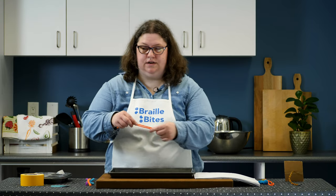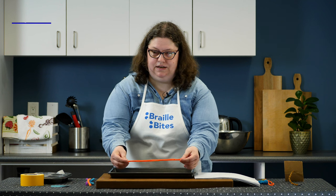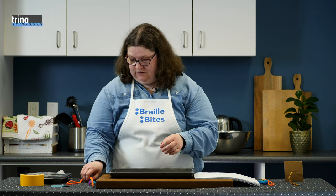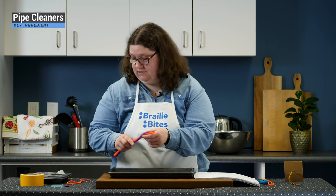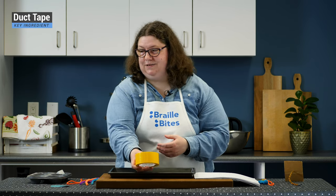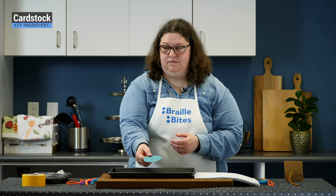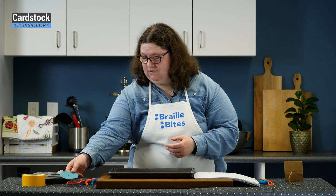This recipe needs several key ingredients. We'll need a string to thread — about 30 centimeters in length. You want a medium thickness string, such as the bright orange string shown here. Three pipe cleaners can be used as an alternative to string. Bright yellow duct tape — you can use any color. A piece of cardstock cut into a circle with a hole in the middle, about 8 centimeters in diameter.